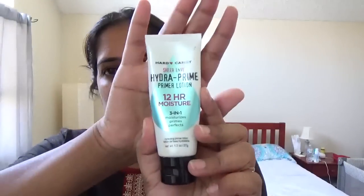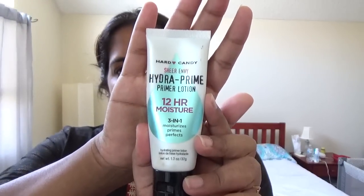Hi guys, long time no see! Today I'm filming a quick get-ready-with-me video using some new products I recently got — my foundation and concealer are both new. I've just primed my face with this primer. This is one of the best primers I've tried: the Hard Candy Sheer Envy Hydra Prime Lotion. You can get Hard Candy at Walmart.